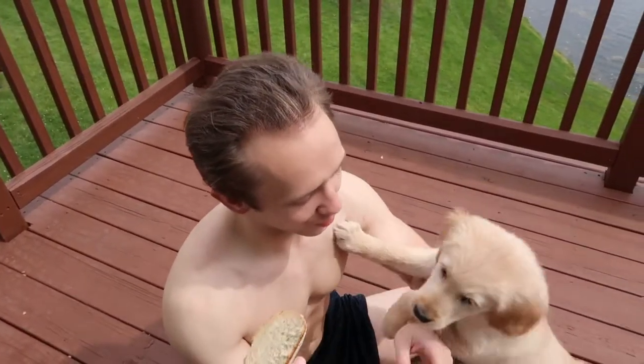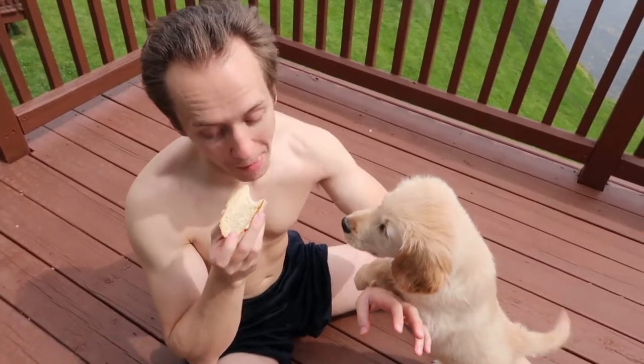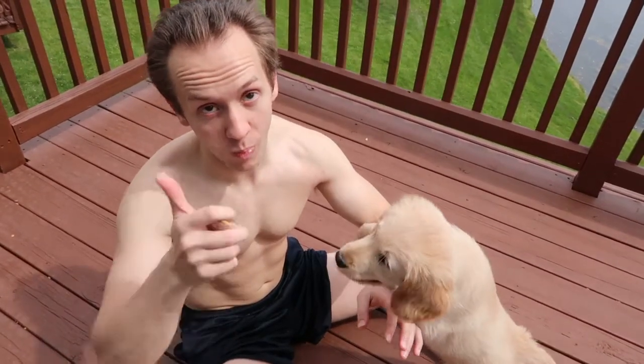You ready for the official bread taste test? Yes! Thank you guys for watching. Good luck trying the recipe — it turned out great. We're going to go eat the entire loaf of bread now. Bye!